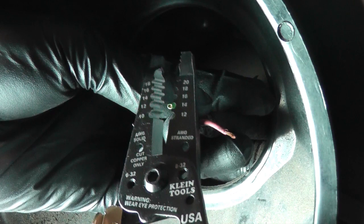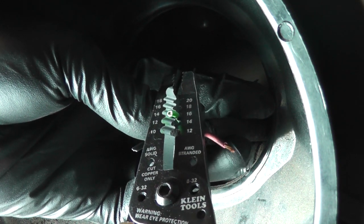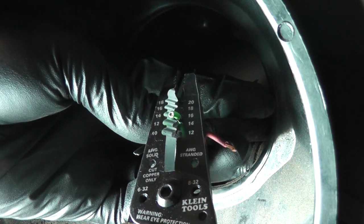I like to strip the wire a bit more than necessary so I can cut it down to the proper length later. This particular wire is 16 gauge.